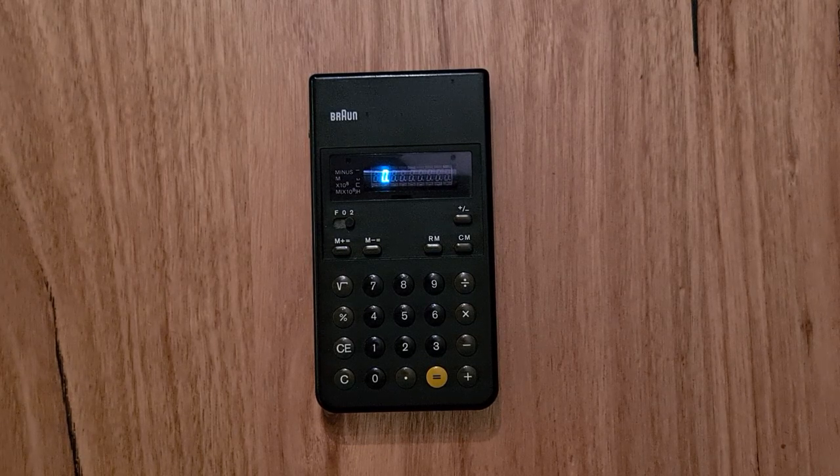I really enjoy the design and function of this calculator. Like all Braun products of the time, the design was based on muted colours, geometric forms, and functionalism. It is minimalist but it also has real character, and it's a clear example of Dieter Rams' philosophy that electronics should be humble servants, to be seen and heard as little as possible. I hope you enjoyed this video and found it useful.